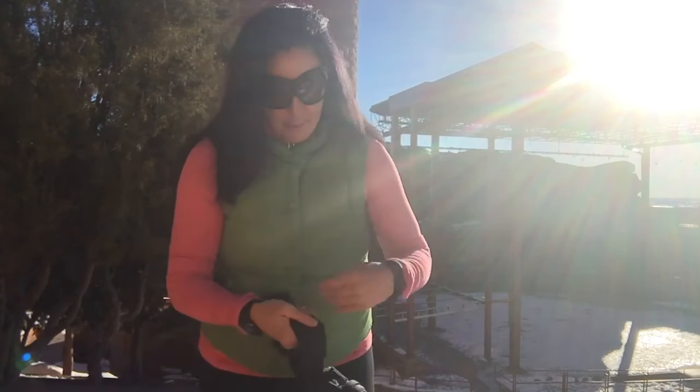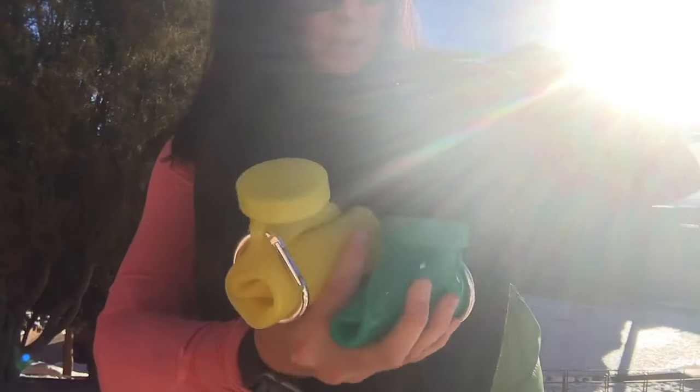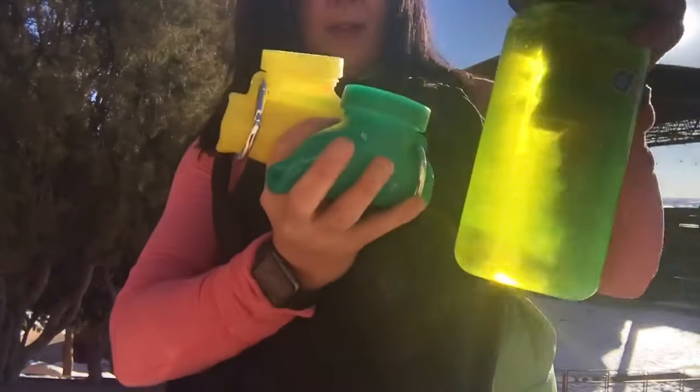He talks about it being collapsible and small enough to fit in your backpack, so I put it in my little pack to show you. Can you see in here? Small little collapsible bottle — I've got both sizes in here. I thought it would be interesting to compare to the bigger bottles he was talking about, because even when empty, the regular bottle is the same size.